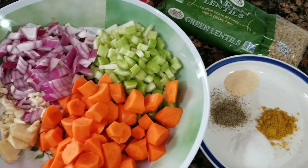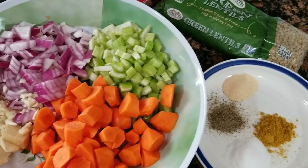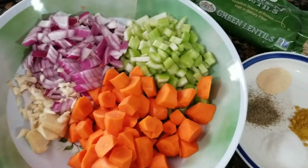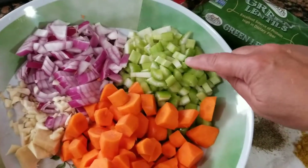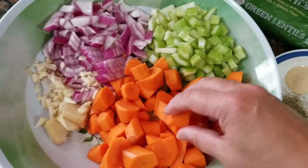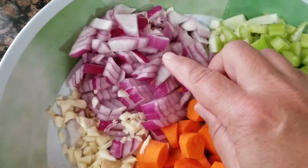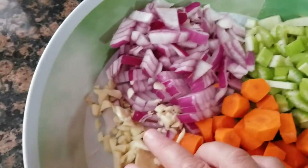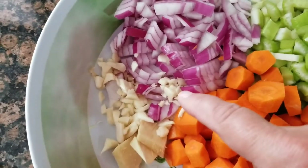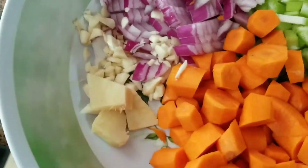Now that I'm settled in I can start cooking again. So what I did was I cut all my vegetables here. I have four stalks of celery, four carrots, a half a red onion — that was a large onion, or you can use a small red onion — and six cloves of garlic and just a little bit of ginger.